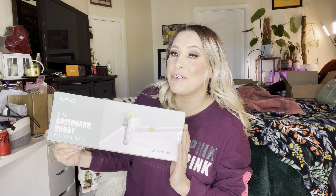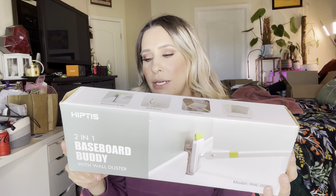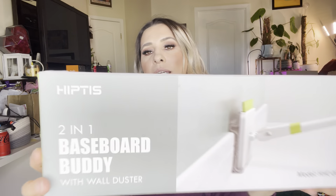Everyone, welcome back to my channel! If you're new, welcome — my name is Darlene. Today we are going to be reviewing this right here: it is a two-in-one baseboard buddy with wall duster.